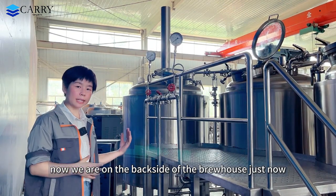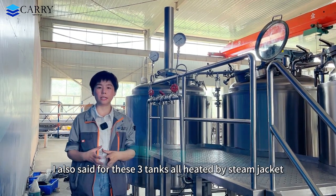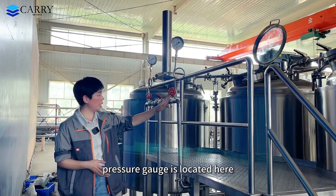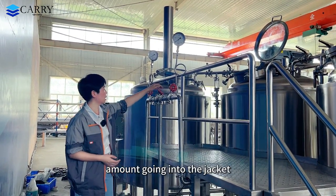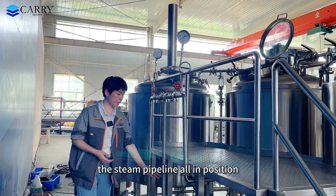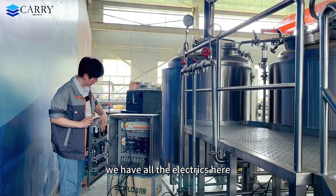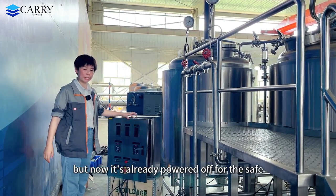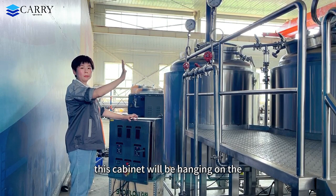Now we are on the back side of the brew house. As mentioned, all three tanks are heated by steam jackets. Two pressure gauges are located here, along with manual valves to control the steam amount going into each jacket. The steam pipelines are all in position. This one is the control cabinet — we have all the electrics here. We have already tested with power, and now it is powered off for safety. When your system is in position, this cabinet will be mounted on the top side of the platform.